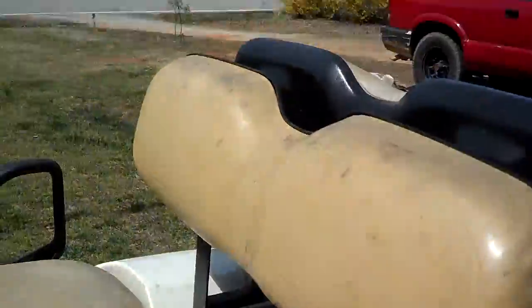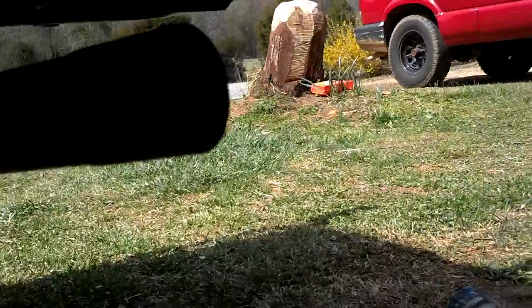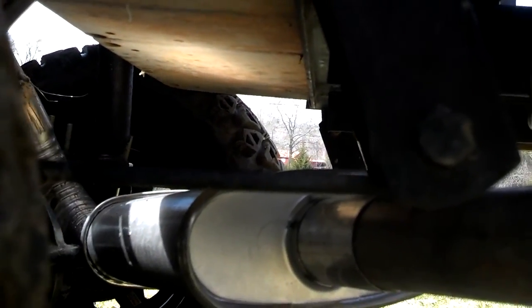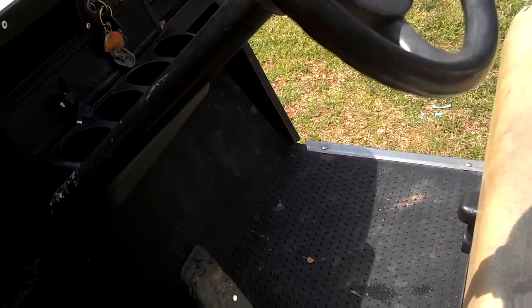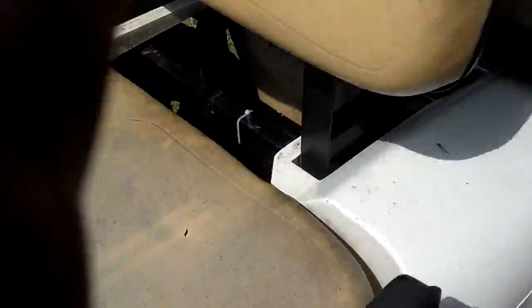I'll let you get a firsthand glimpse. It's not too bad. Alright. I wouldn't take a lap to the yard, but my old lady's already mad. I've already torn it up enough. Okay guys, signing off.